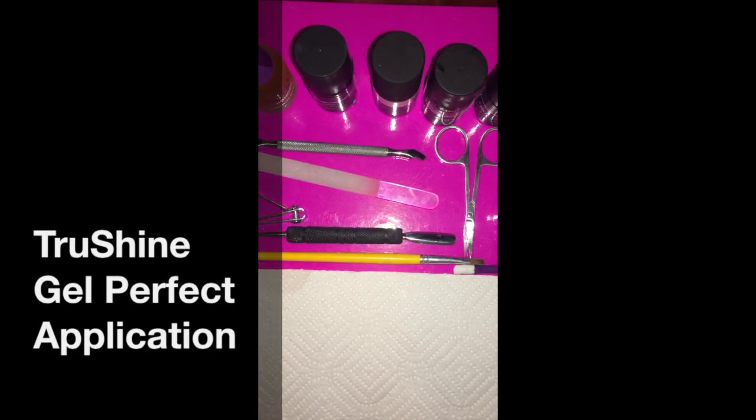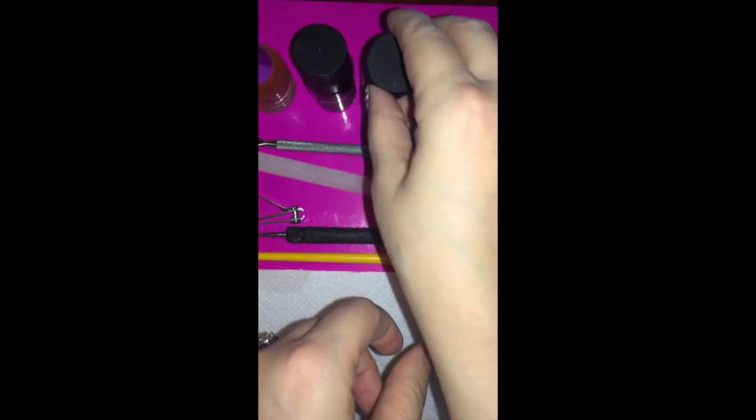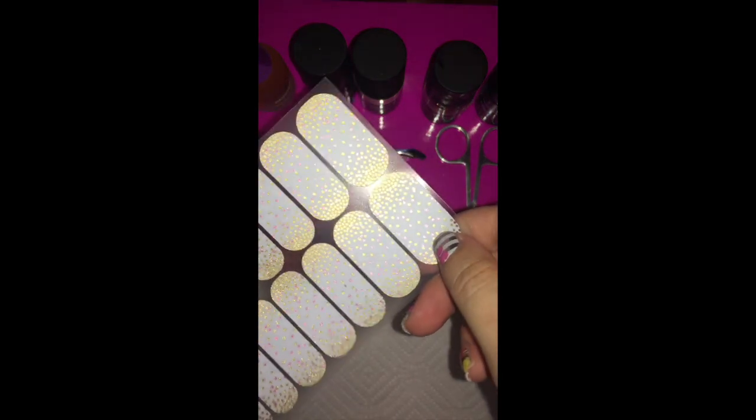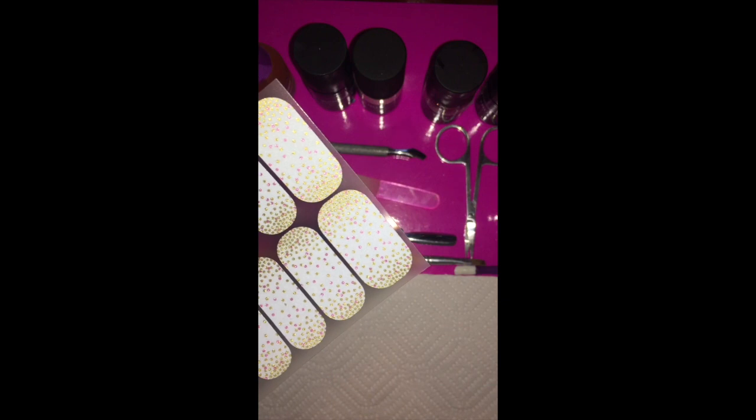Welcome to my Gel True Shine enamel tips and tricks video. We're going to be applying gel, applying clear gel over jams, and also using our glitter gel with the sponge method application.